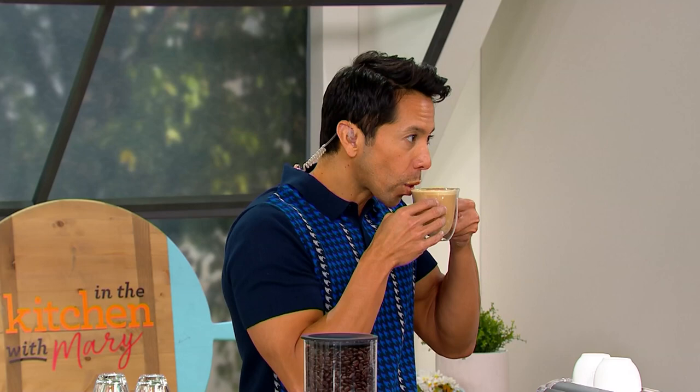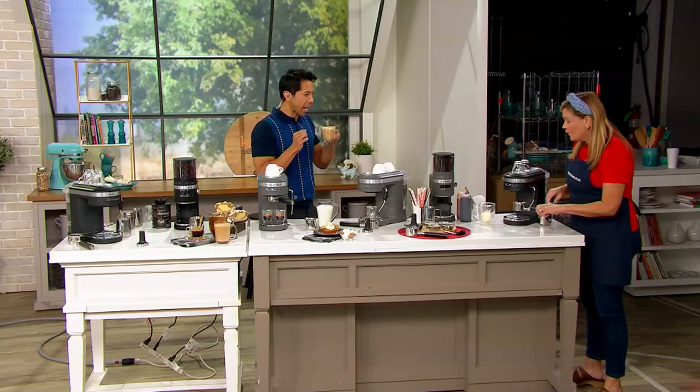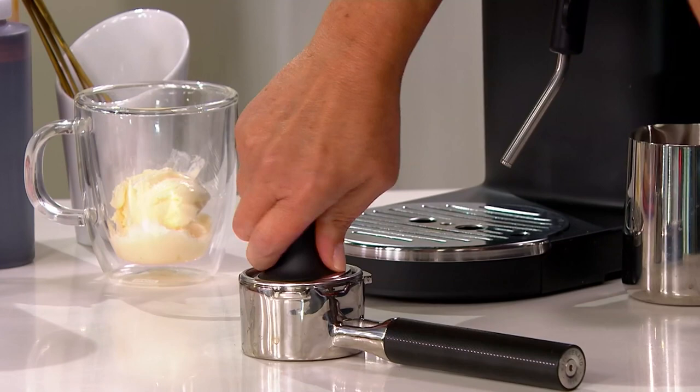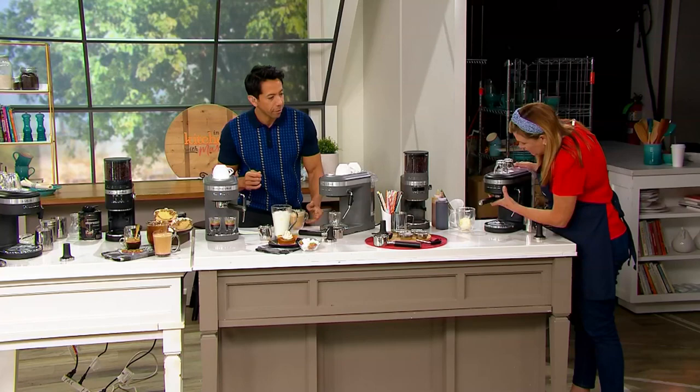One of the other things that makes this special and super easy for beginners is the flat-bottomed, commercial-grade portafilter. It lays flat, which makes it really easy for the beginner to get a nice even tamp. A lot of other machines have spouts that stick out and it makes it a little awkward. Tamping is just pressing down so the grounds are nice and even. Then you insert your filter and take it over to the lock.